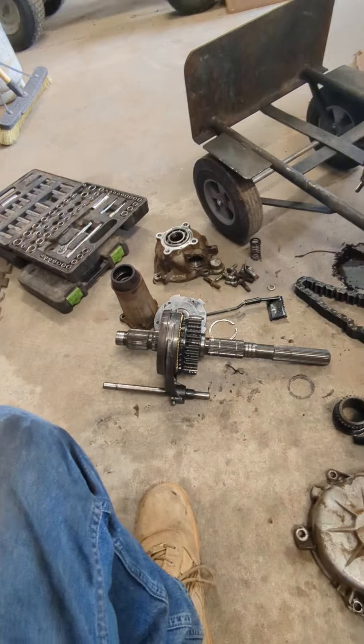You can see his transfer case has all kinds of metal in it. We're going to go ahead and rebuild it, but make sure you disassemble it all because this shift fork is completely ate up.